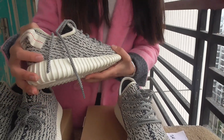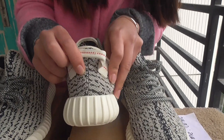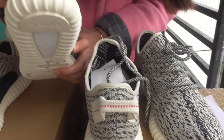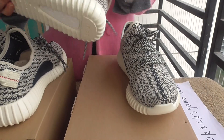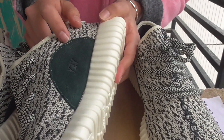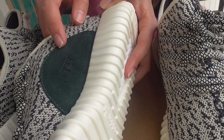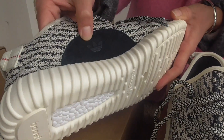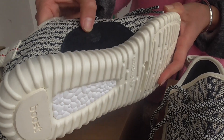Look at the pattern. You can see the line is strong on the real one, but the fake one is not so good. This is the most important part: the real one is green color and it has the Yeezy logo, but the fake one is dark blue and also has the Adidas logo.